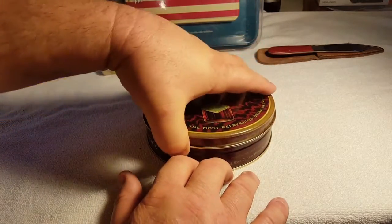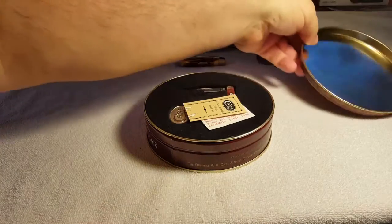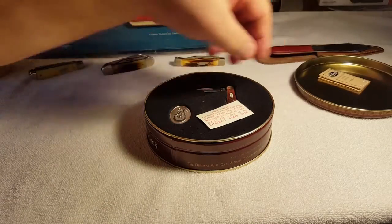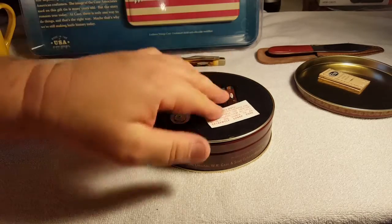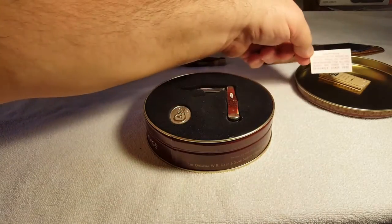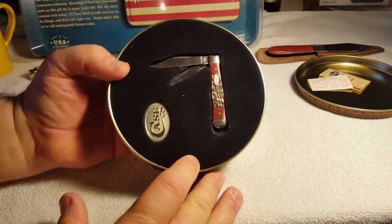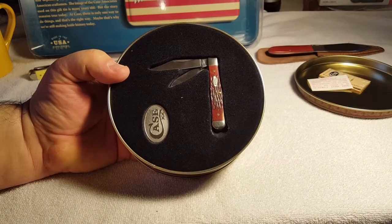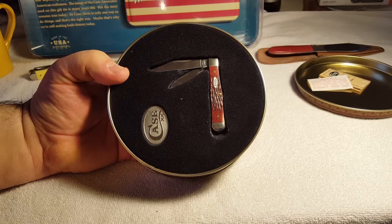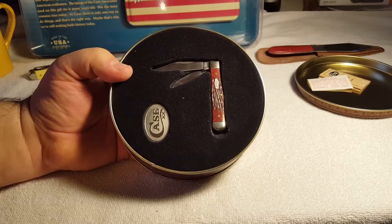I've never had it open. There's your case paperwork as usual, and here's a safety notice that you don't normally see in a regular case, just telling you the laser is sharp. Check out the handle pattern, guys — that is a Coke bottle. That is too cool. I don't have too many Coke bottles. That is super nice.